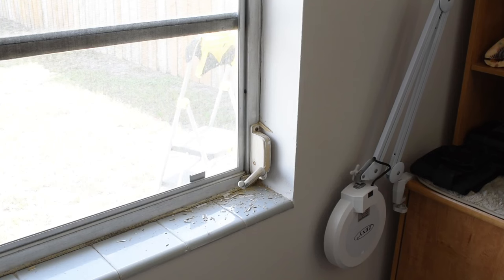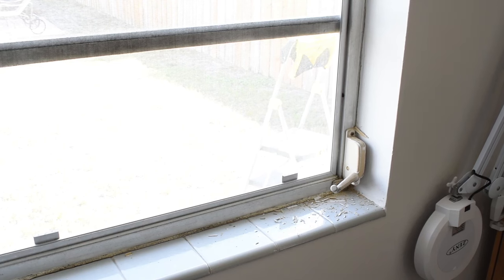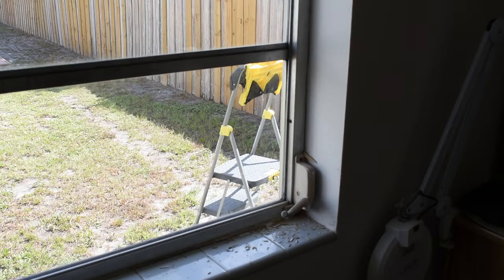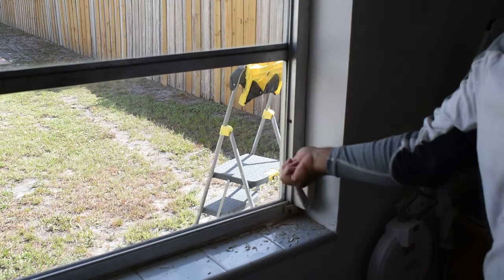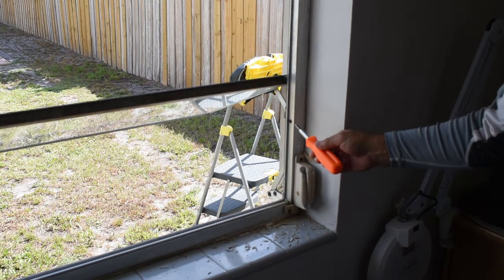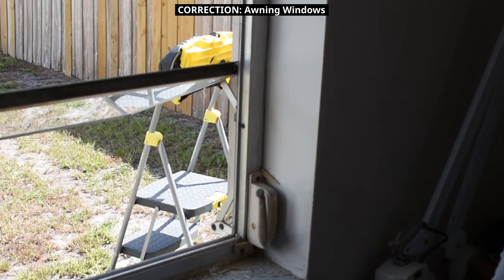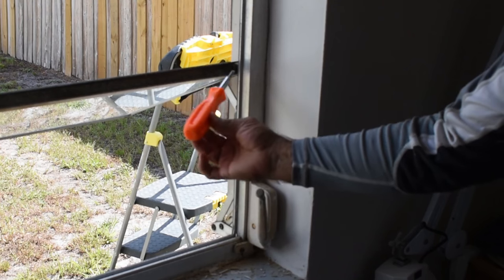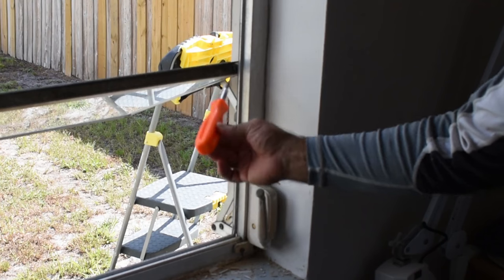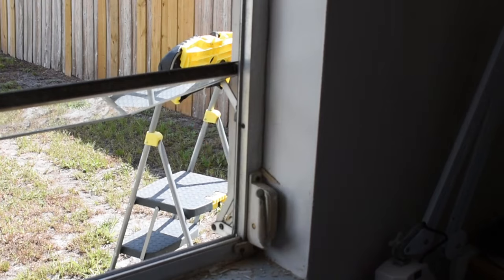The next thing I'm going to do is remove the screen from this window and take the crank out, because each one of these window panels needs to be removed. With the window screen removed, I'm going to open this up all the way. The jalousie windows have a screw right over here that goes to a rod that connects to the window. There's also going to be a screw on the top corner — Phillips — so I need to remove these screws on all three panels and do the same on the opposite side.